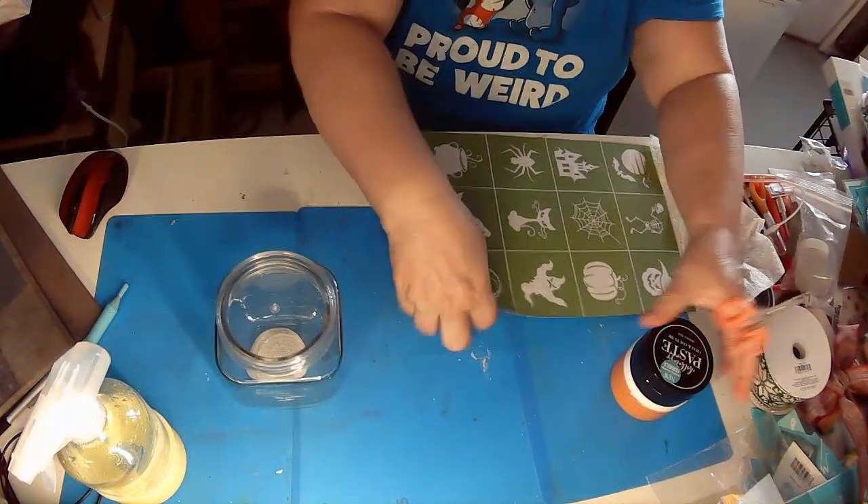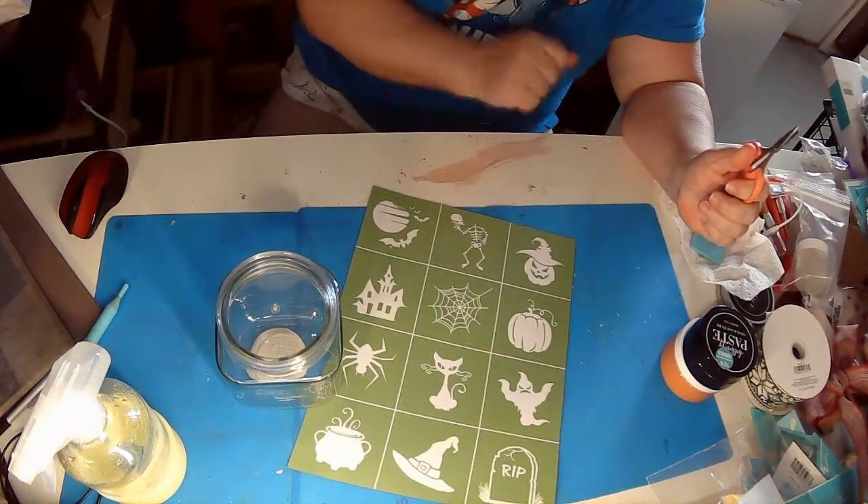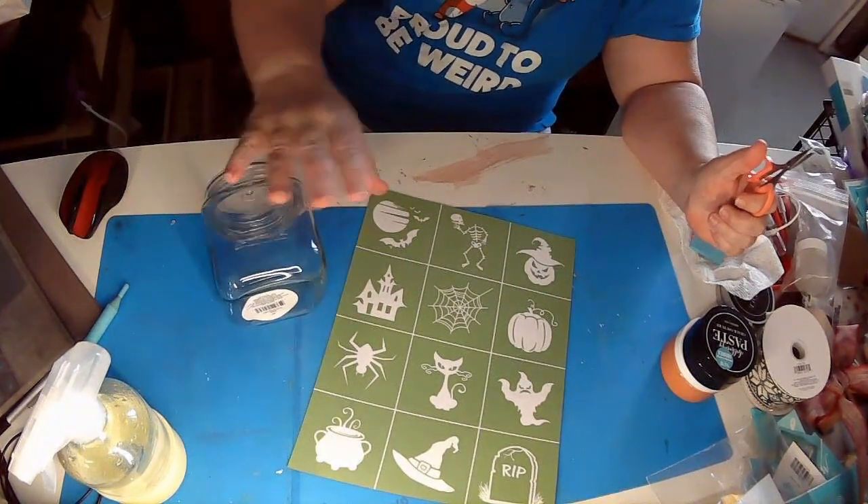I really like these, so I thought we would do the pumpkin with the witch's hat and the bats, and what we'll do is put them on two different sides of the jar — I just thought that would be kind of fun.